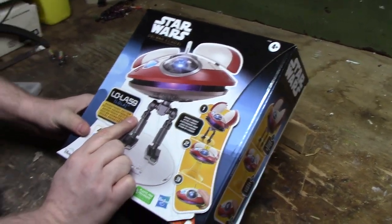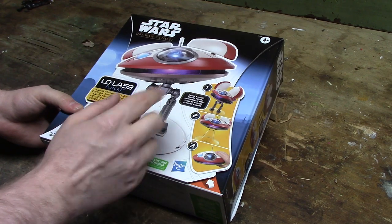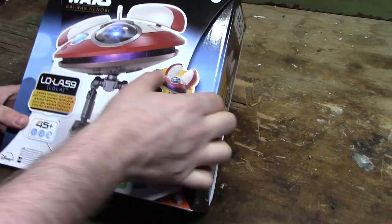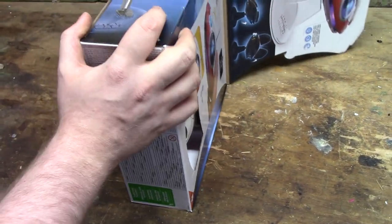Why are we breaking this thing? I don't know. I didn't really like this droid, to be honest. That and it turns on them in the middle of the series because it gets taken over. Does it really? I have not seen the Obi-Wan Kenobi series, so yeah. It's fairly predictable. And this was in the clearance aisle — I thought it'd be something kind of funny to do.